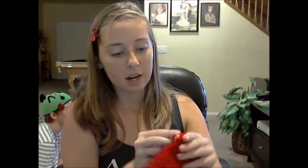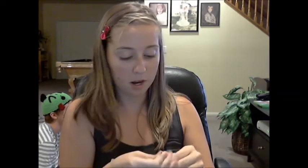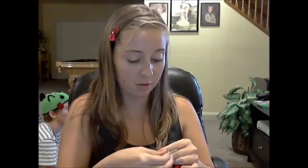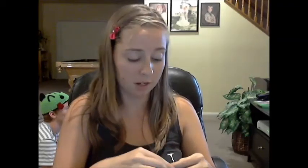That'll give me a hole for my thumb. Then I just start going right here, and you just finish it off at the end and tie a knot. Now because of you, I have to make another one because I only made one and I need a matching set. I'll probably put a Flash symbol on it and give it to one of my friends who likes the Flash. Or maybe I'll put a Deadpool face on it.